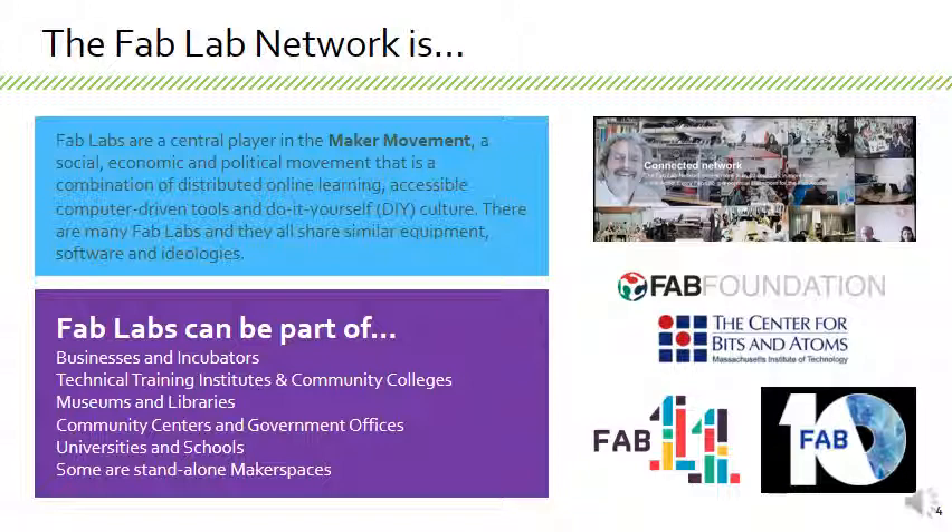Fab labs are a central player in the maker movement — a social, economic, and political movement that is a combination of distributed online learning, accessible computer-driven tools, and do-it-yourself culture. There are many fab labs and they all share similar equipment, software, and ideologies. Making has happened for as long as humans have existed — it could be a sewing shop or gardeners. Nowadays we also have the internet, giving us a lot of access to knowledge about how other people make and do things.